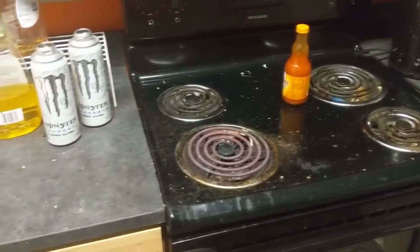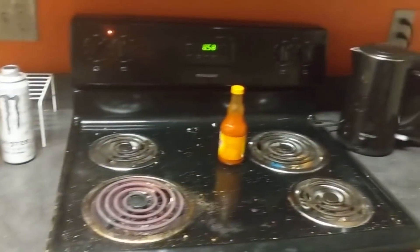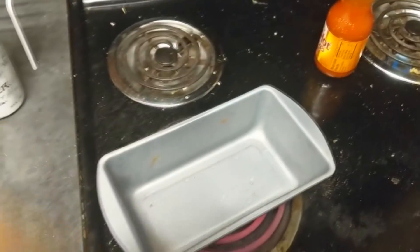The first thing you're going to need to do is find something that you want to cook in. Let's see what I have here — oh here we go, yeah this will work. I got a little pan here that I use to cook normal pizza rolls so it's good.